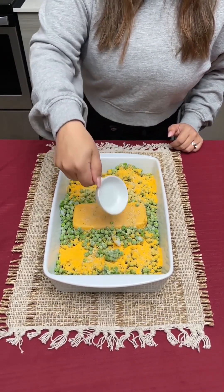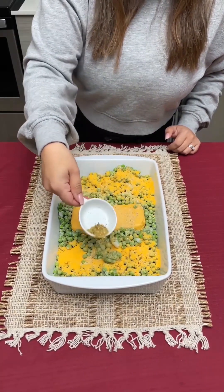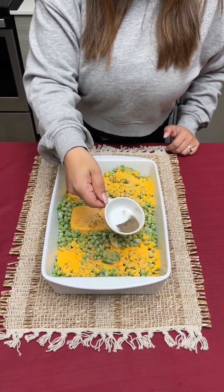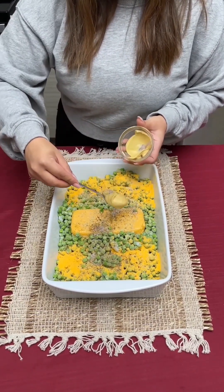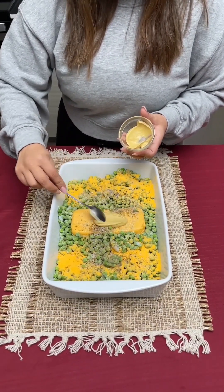Then we're gonna go in with some Parmesan and herbs and I'm just gonna go all over the top of everything. Same with the garlic — I just love some garlic. We can't forget our salt and pepper too, and I'm just going to place some Dijon mustard on our Velveeta cheese just like this.